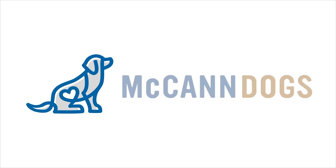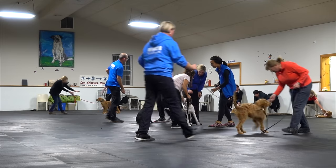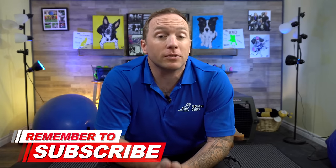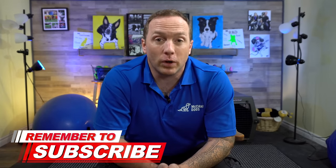I'm Ken Steepe and welcome back to McCann Dogs. Every single week here at our training facility, we help more than 500 dog owners to overcome the same dog training challenges that you have. If this is your first time on our YouTube channel, make sure you hit that subscribe button so that I can help you to have a well-behaved four-legged family member.